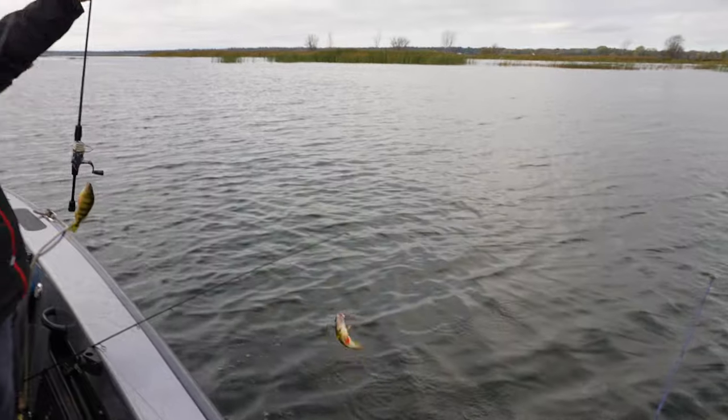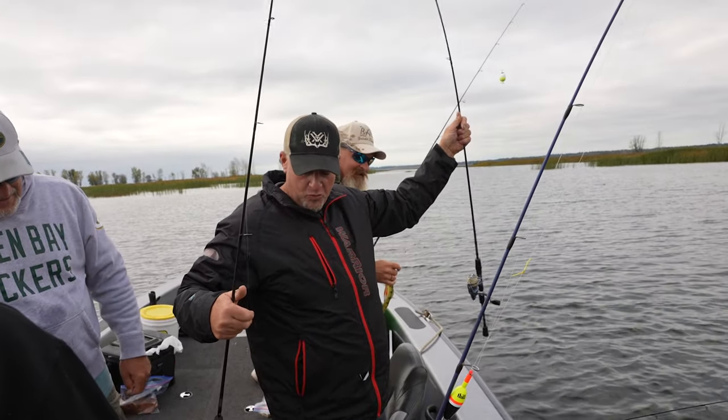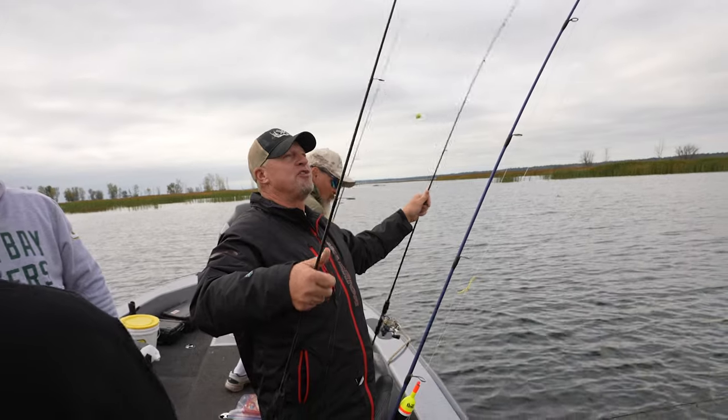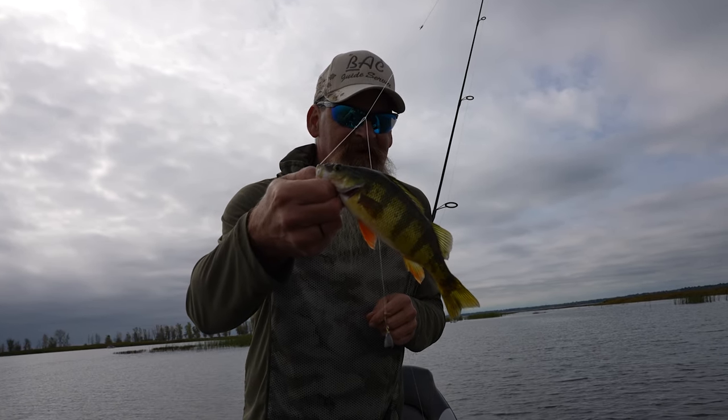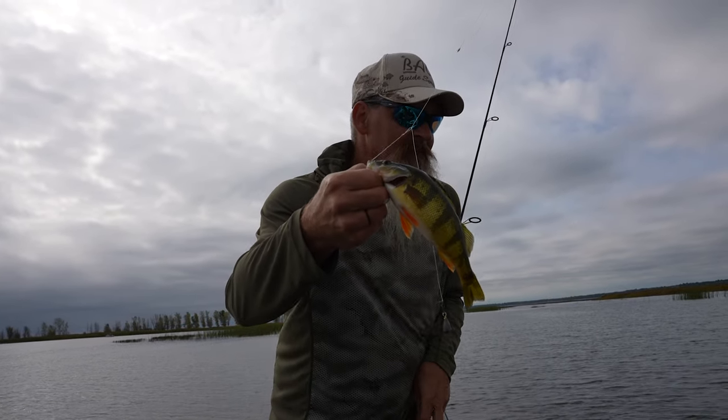I got a fish on this one — look at that! That's what happened — the fish just pulled the rod in. Another nice eater. I got to get out of Larry's way. He's mad at me because I got a bobber out there. And look at that — the bobber's going down.